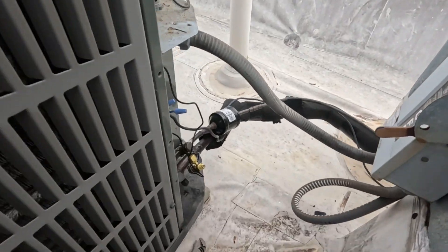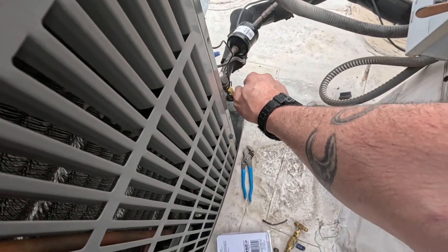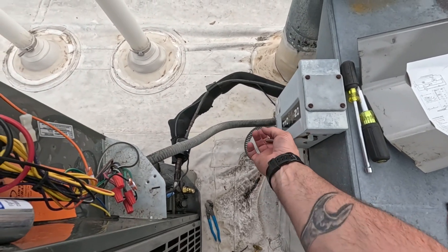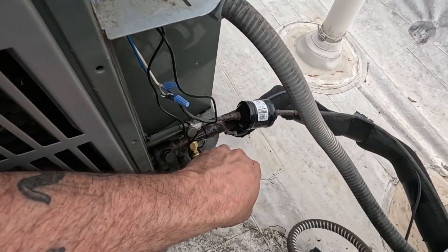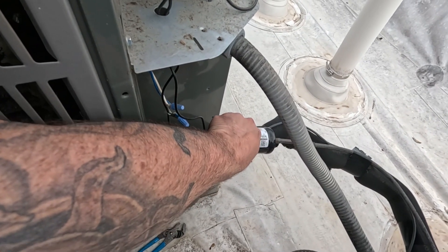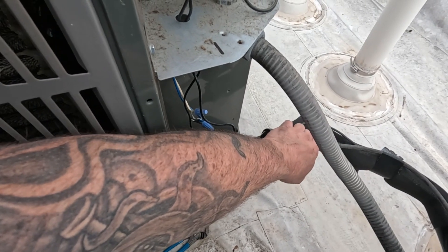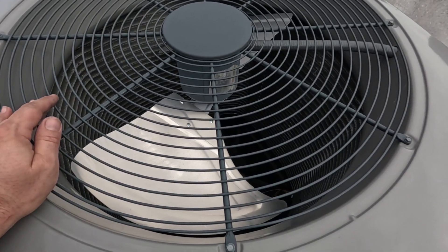If I installed this thing correctly, when I energize it the compressor should turn on but the fan motor should stay off until the pressure raises high enough. Let's see what happens. Alright, compressor is on, fan motor is remaining off. Let's see if we can feel our liquid line warming up - yep, it's starting to get warm. And we should be getting a fan here any second - there we go.